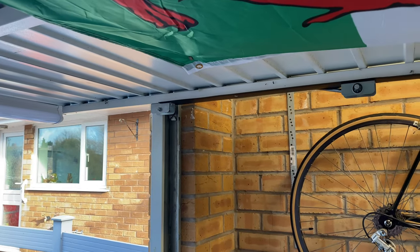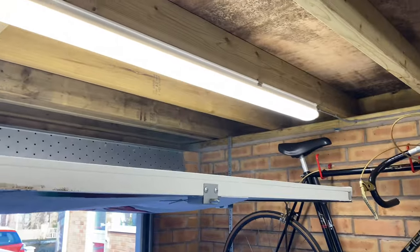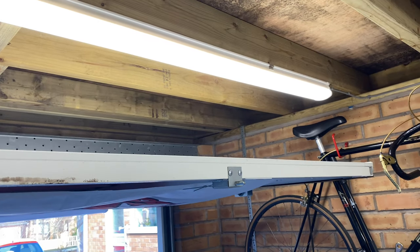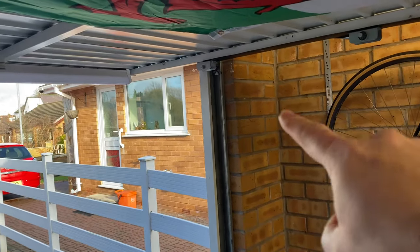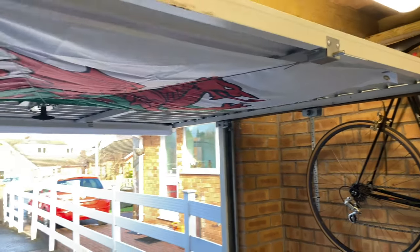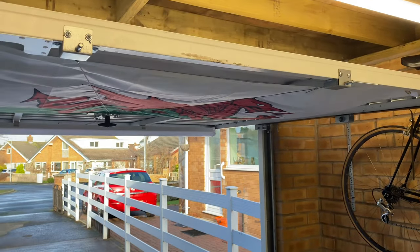I'll wire it up to this strip light here, but I've got a pull cord switch that I'm going to use so I can switch it on and off easily, and that will hang just at the side of the door there. So that's that project — I'll bring you back when I've got the thing wired up and operational.